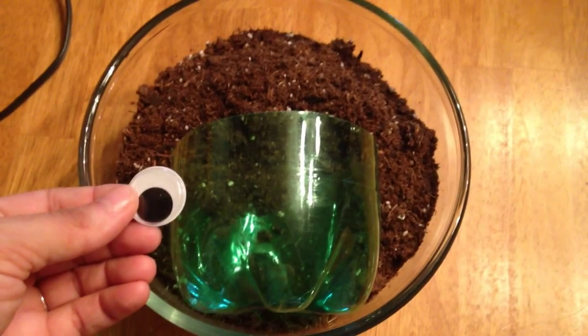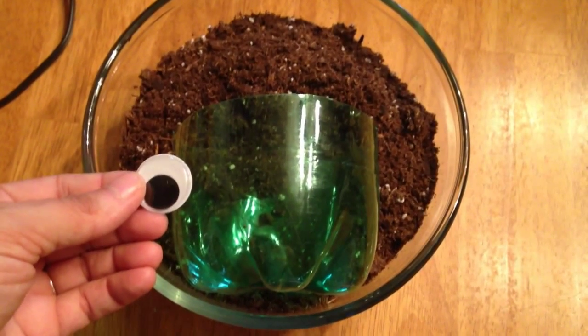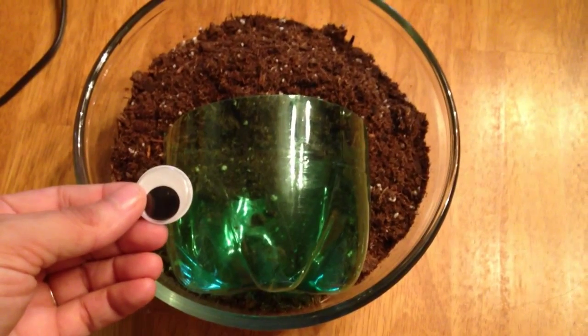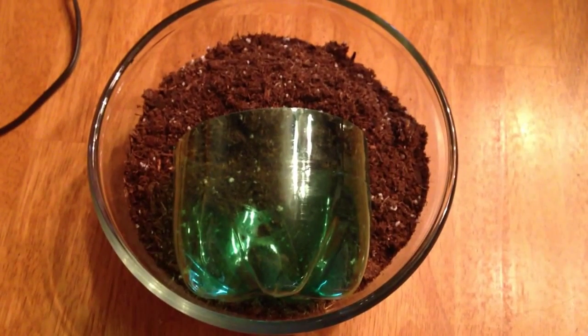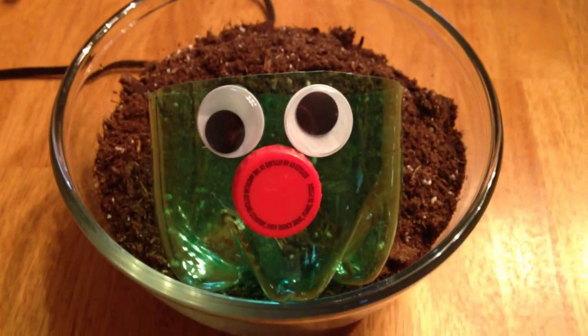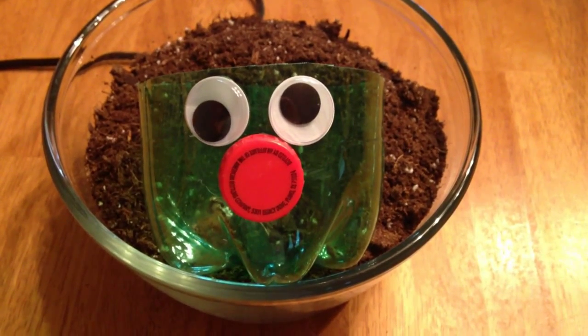I set my planter in some dirt to give it stability so that I could put the eyes on. Using the hot glue gun, I put on the eyes and the nose and made a cute face.